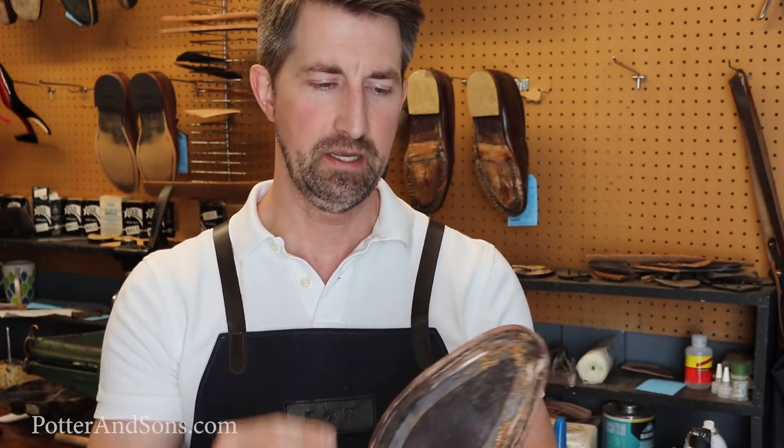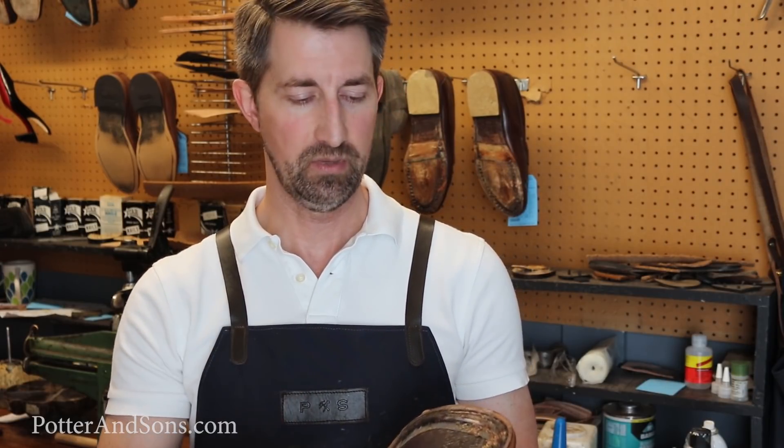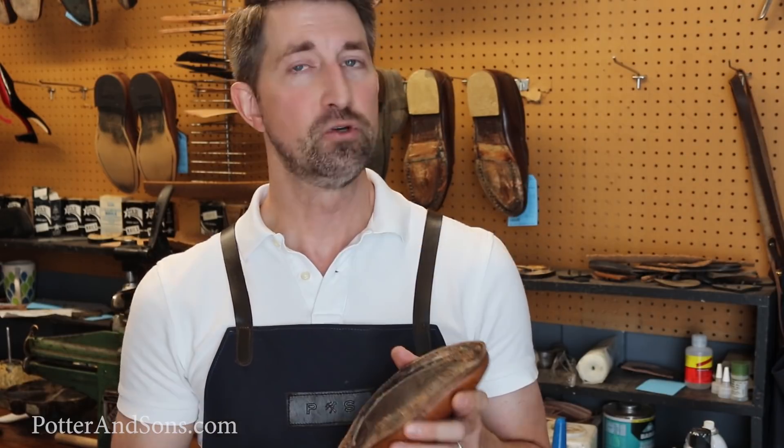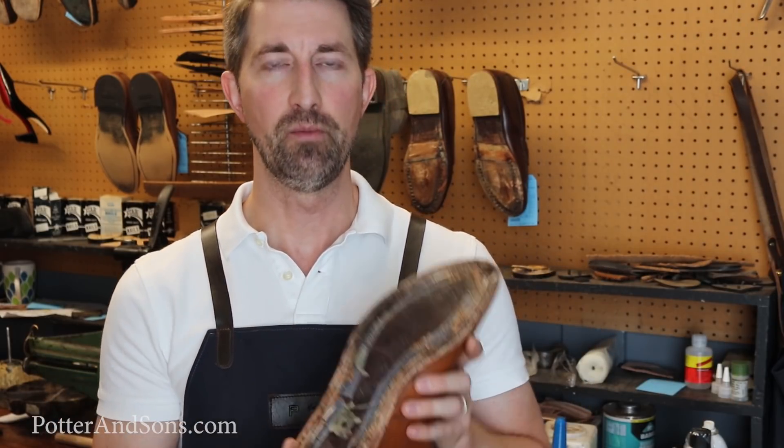I want to give you a quick tutorial on the welt of this Allen Edmonds. One of the questions we get a lot is whether you have to send your shoes back to Allen Edmonds so that they can be put on the original last. The only reason they do that is because when you send it back, they will take this welt off and put a new welt on. There's nothing wrong with that — it's a great thing — but if your welt is in good shape, there's zero reason to take that welt off and put a new one on.